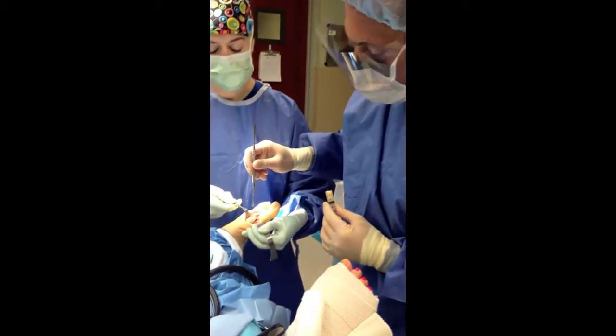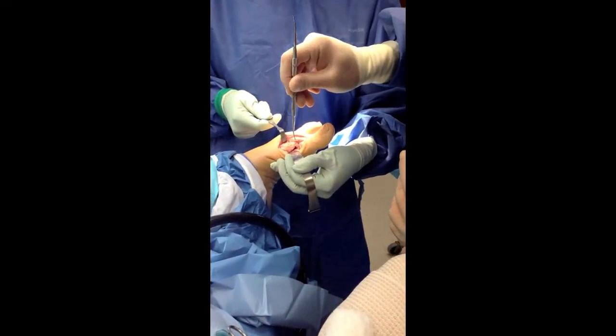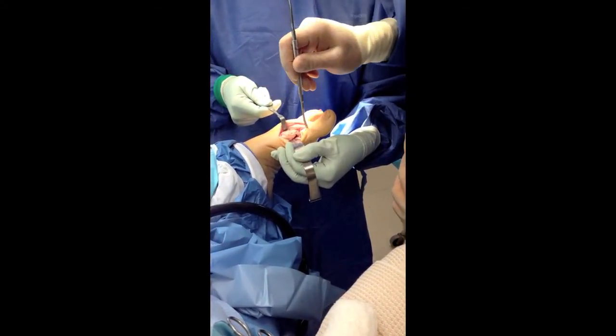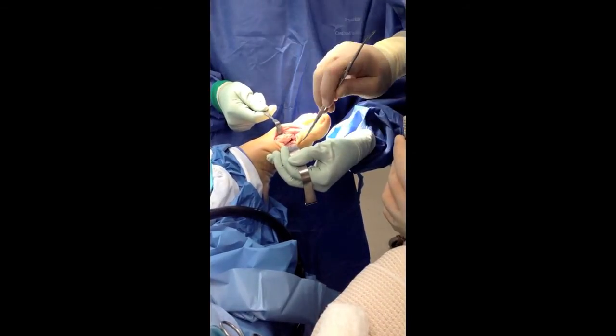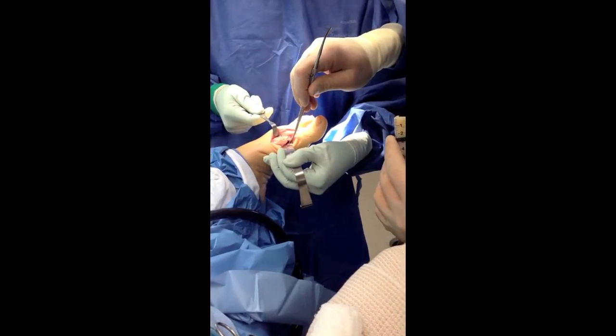What happened to this patient was there was a fracture and the head of the first metatarsal was tilted up. Now that I distracted it back in place and put in a screw fixation, there's a large gap underneath where the plantar arm had fractured away.